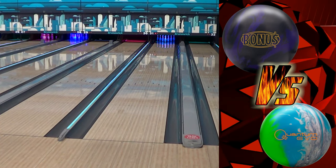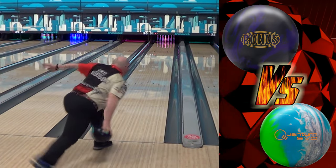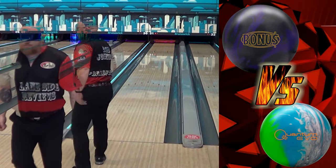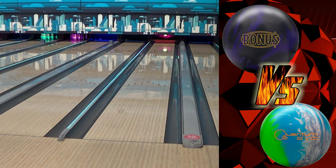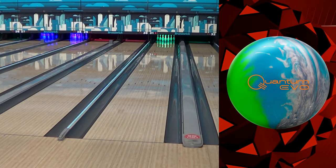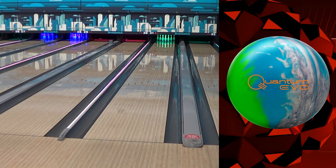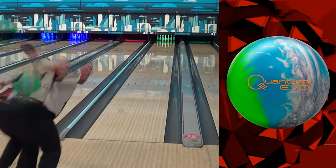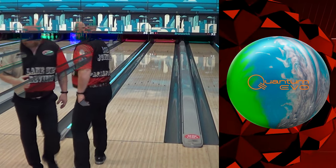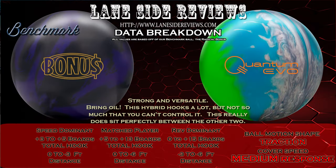With the Quantum Evo Hybrid, I'm about two boards inside to keep it in the oil compared to the benchmark. We can take a look at the variation ability — how many different conditions can I use this ball on, different attack angles. That is 15 boards of variation that I can play that ball. That's, I guess, the new evolution of bowling.